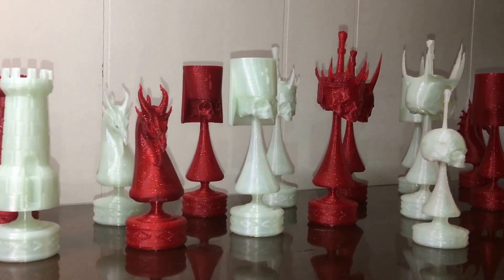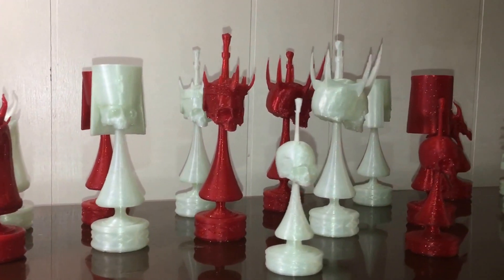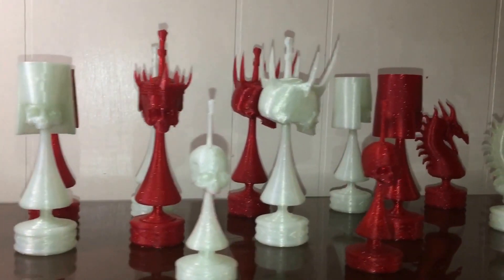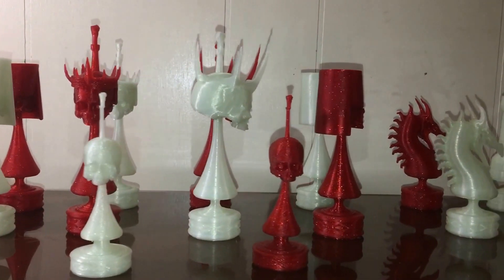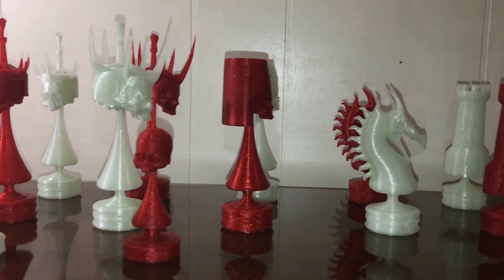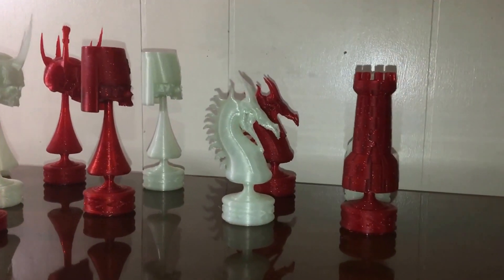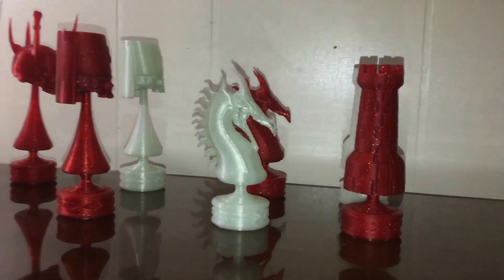Hi everybody, this is Chris and this is my chess set of the dead version 2. This one was a little bit different — I printed everything in multiple pieces, so you can pretty much get away from support structures, except for the rooks.